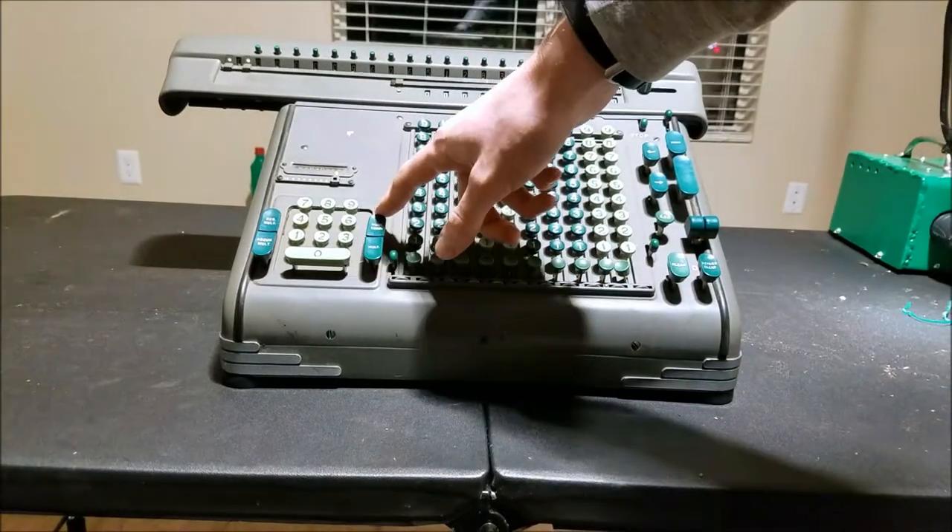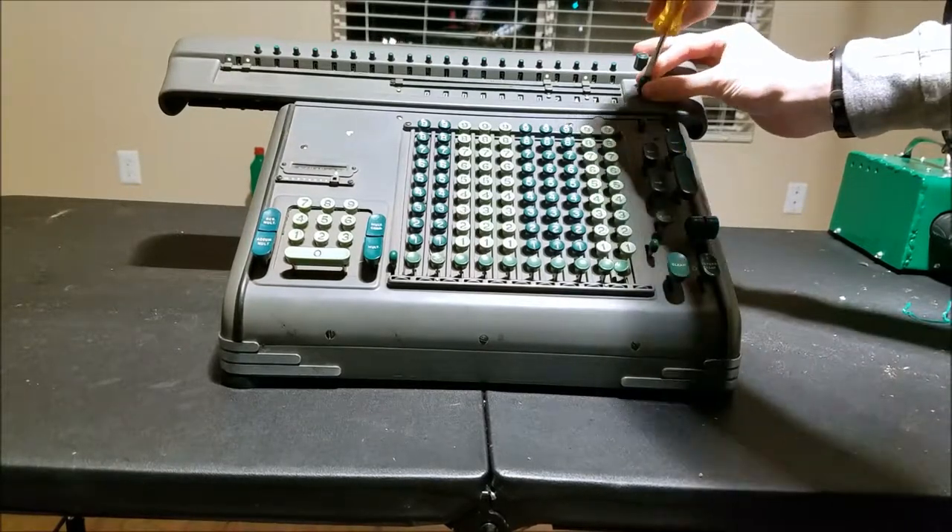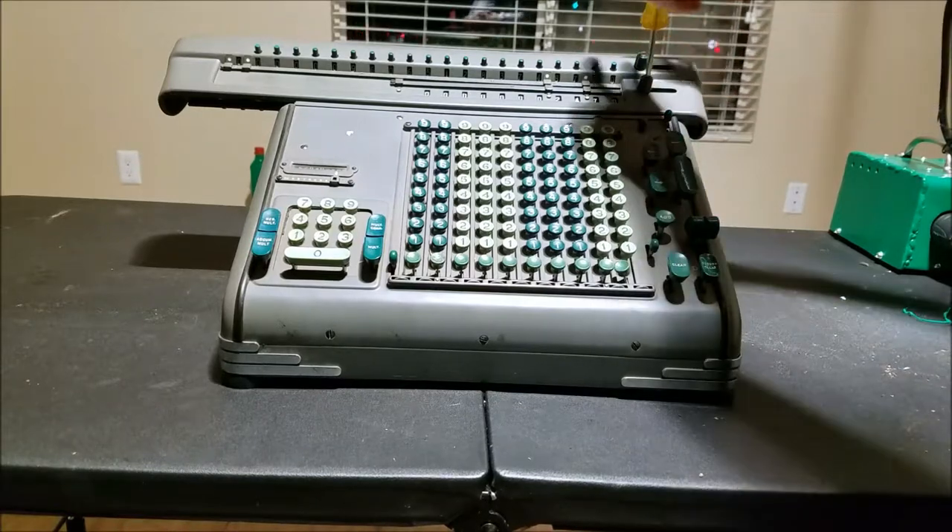I'm not even going to try the multiplier — see, that's all filled up with numbers. We'll have to see if we can reset that somehow. So we'll start by finding a big enough screwdriver and taking these off. These have a little spring under them.